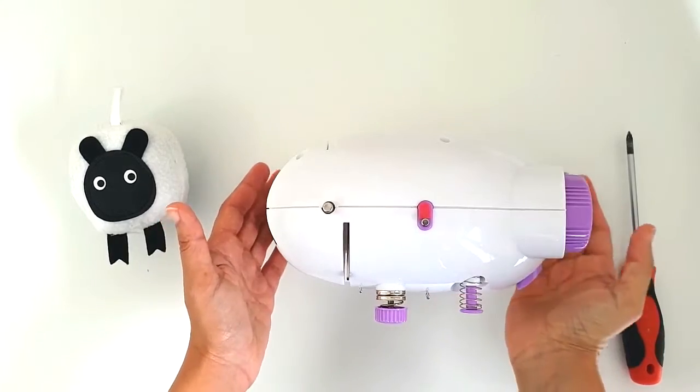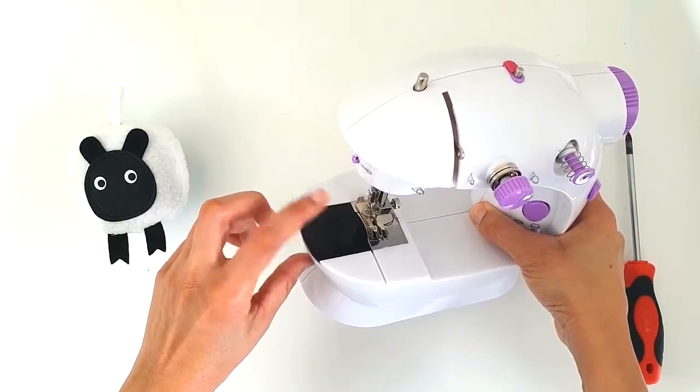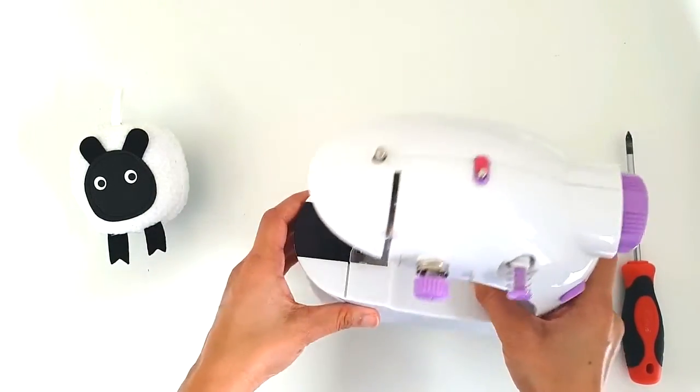I'm going to begin by preparing the machine for opening up. So the usual things — I'll remove the plate cover, the bobbin, the battery compartment.